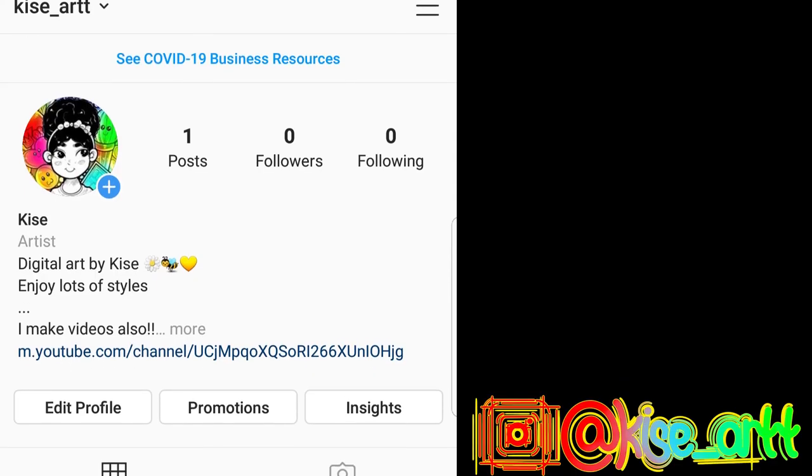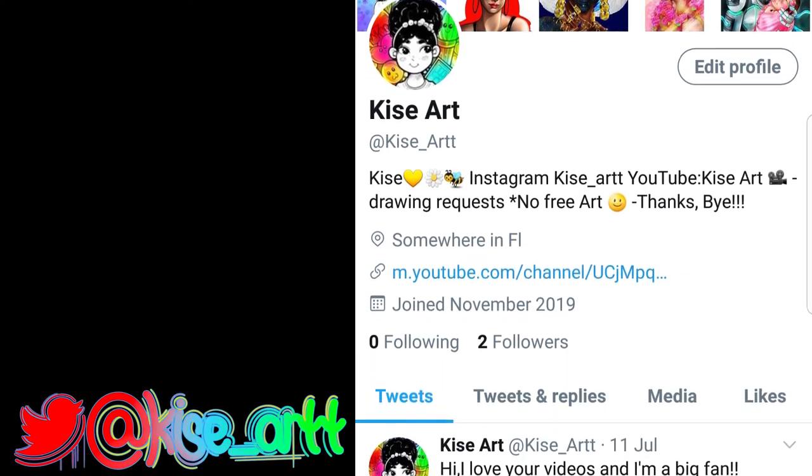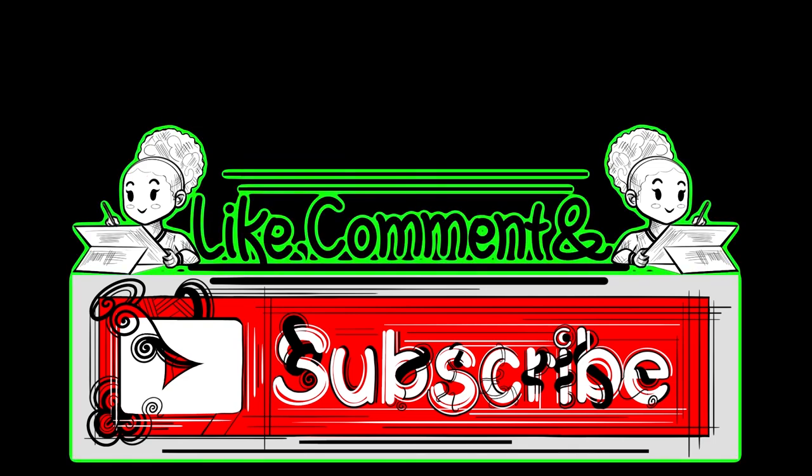I totally forgot the video was ending! Here's my Instagram if you'd like to follow me — I'll post some stuff there. I also have a Twitter which I hardly use; I just share fan art. I hope you subscribe and I'll see you next week. Bye bye!